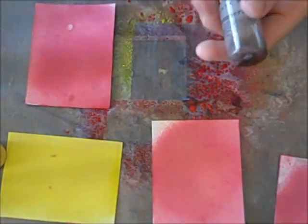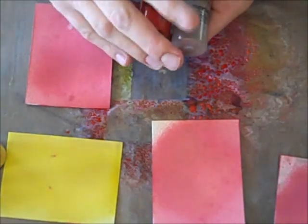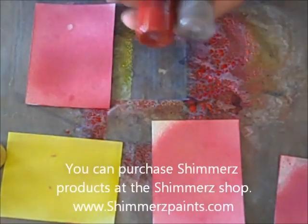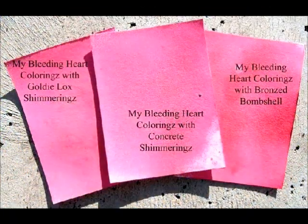So I hope that you enjoy these new products and you'll try them out, because they are really, really amazing. You're going to love the intensity of color and you're going to love these new Shimmerings. Have a great day! Bye!